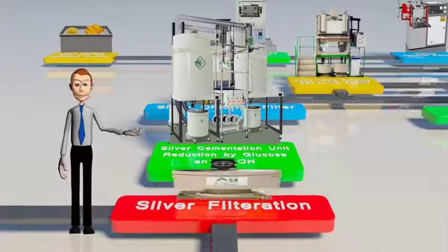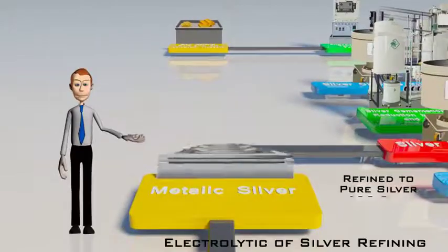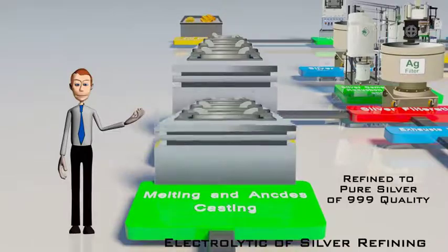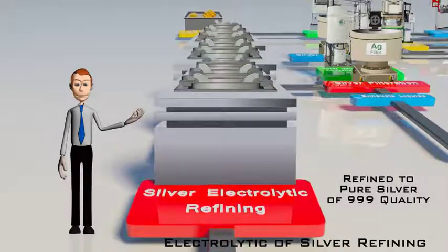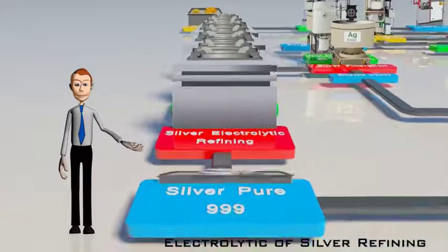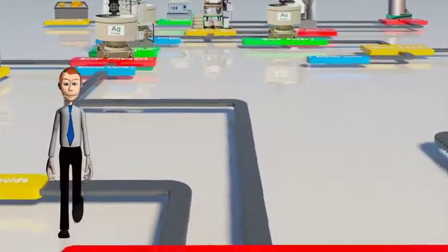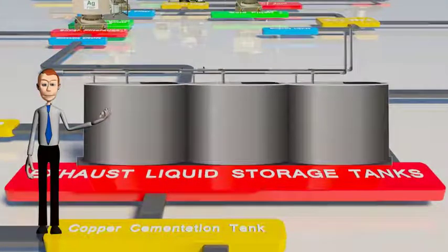The cemented silver is filtered, cast into an anode bar, and refined to pure silver of 999 quality in an electrolytic silver refining setup. The exhaust liquids after filtration of silver, and those from the electrolytic refining plant, are collected in exhaust liquid storage tanks.